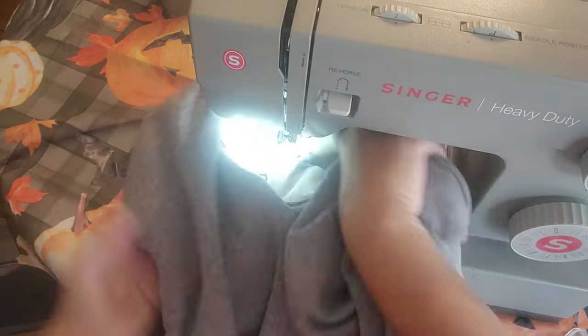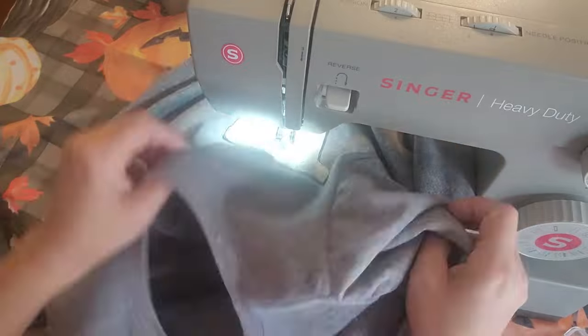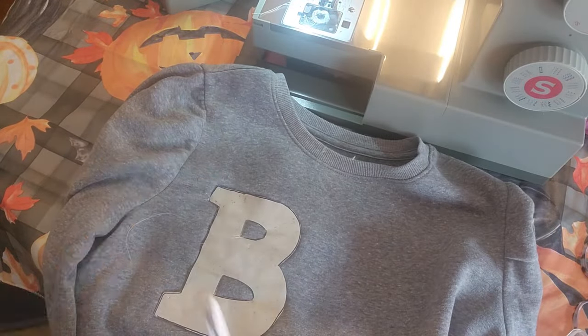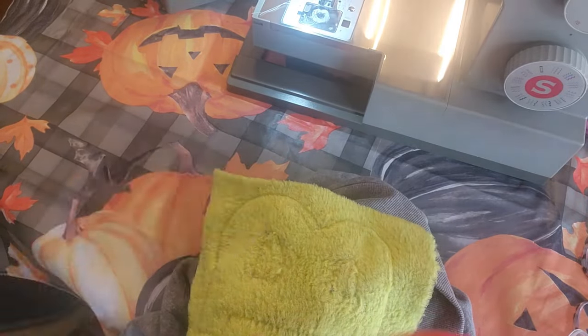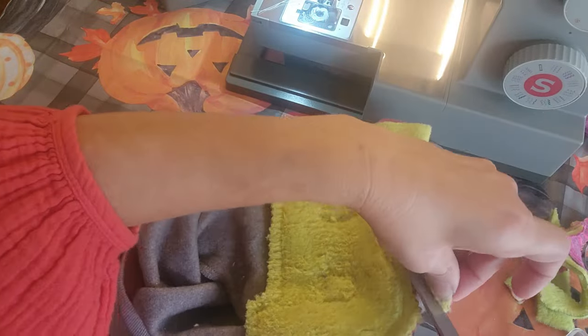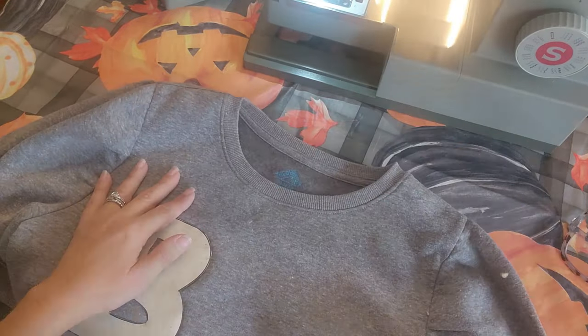I took it out and I'm going to do each little piece inside the B. Then I cut off my little strings, flip it inside out, and take my pinking shears — that'll keep it from fraying. The fleece won't fray on you, but your fabric might. Go ahead and use the pinking shears on your fabric and cut it smaller.